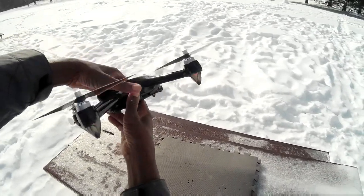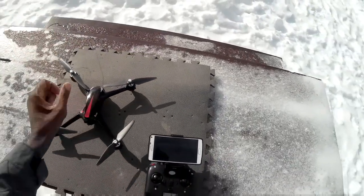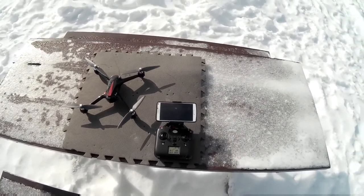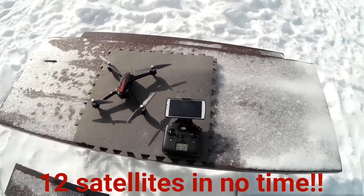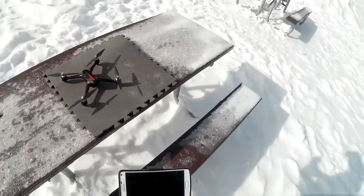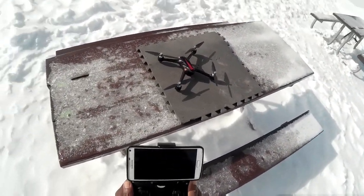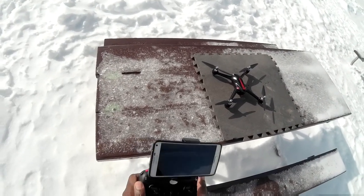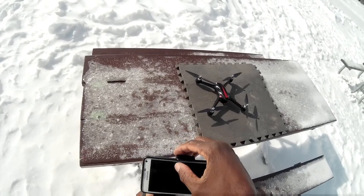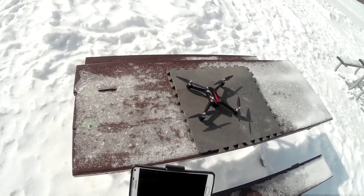It's solid. Waiting for the — oh man, it's got 12 satellites already! I think I'm ready to go. Let me try to stay out of the sun. Okay, hit the record button — alright, there we go, it's recording.